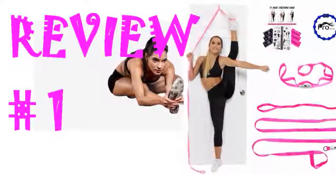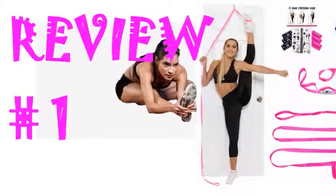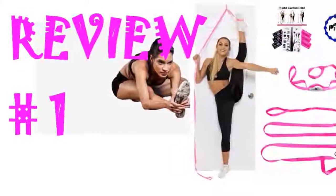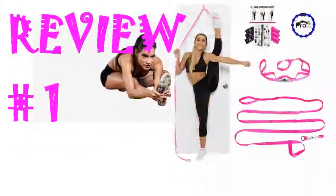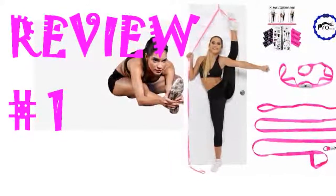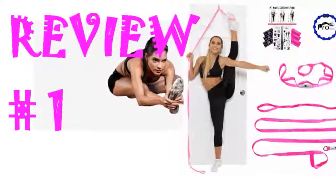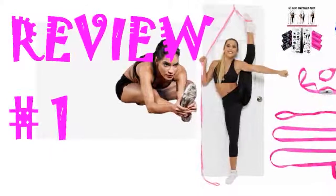I purchased this for my daughter because she needed assistance with her stretching. It is her first year in competitive cheer and she wants to be a flyer. This item will help her get there. It is made of good quality materials and is simple to use. The only thing I have to help her with is the initial setup on the door because she is too short to reach the top.